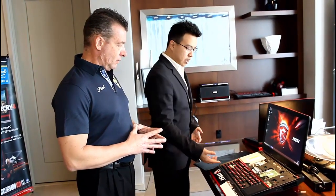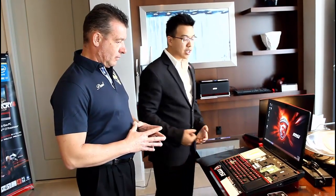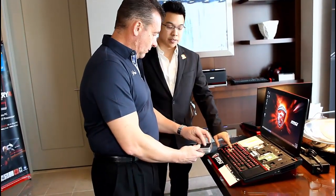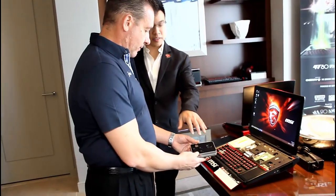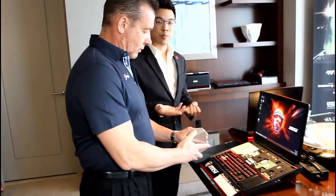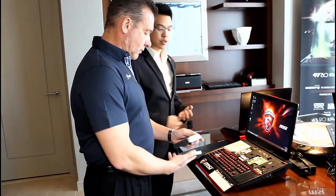A lot of gamers have been asking for this for a long time, and we've finally delivered the first gaming laptop to have a mechanical keyboard. You can also switch out the keys, as you can already see. It does come with a package — we've already put the gold keys on here, but it will come with this keycap set including a backpack. And of course, if you have third-party switches, you can still swap them out.